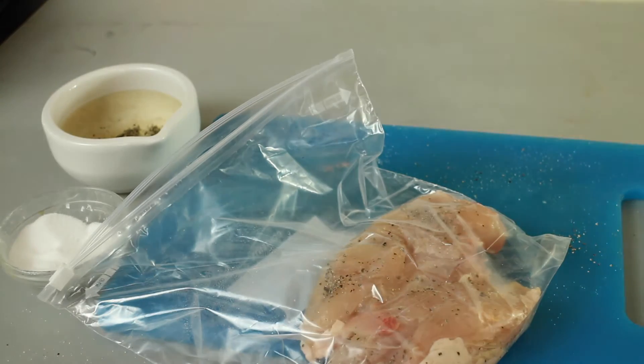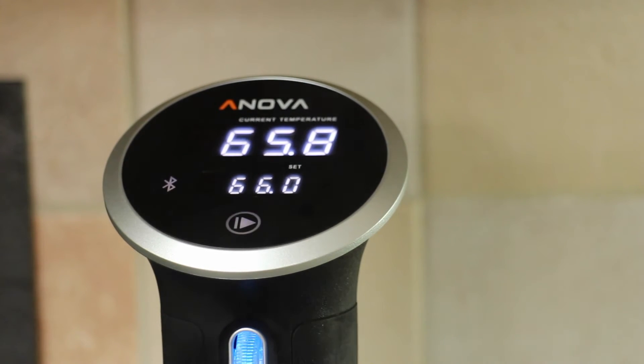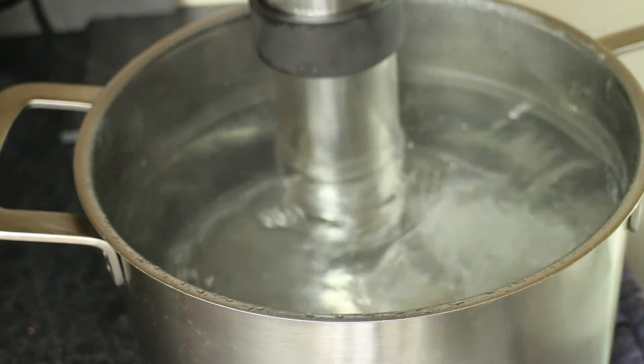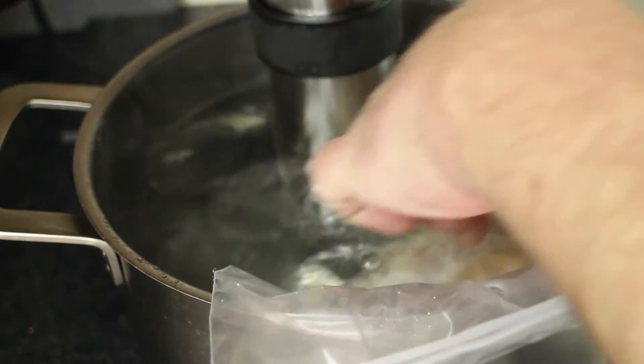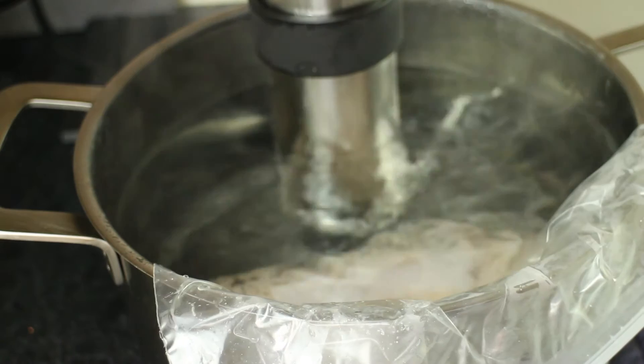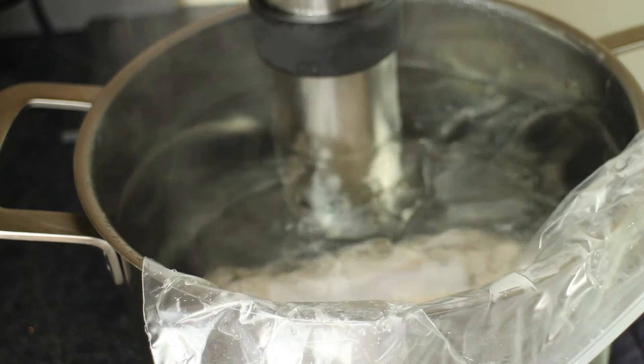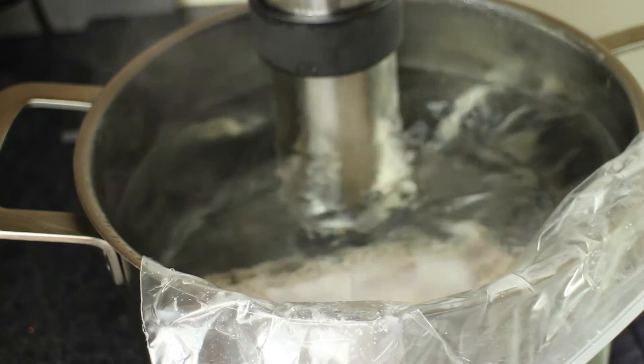Then we'll pop this in the water bath. It's an odd thing about the Innova Precision Cooker — it always beeps to say it's ready at about 0.2 of a degree below the temperature you've set. Ho-hum, but it still works. I'll pop the chicken back in, make sure the air's getting pushed out, and zip it closed. I'm going to leave it in there for an hour and a half. Some recipes say an hour, but I've got other things to do — an hour and a half will be fine.